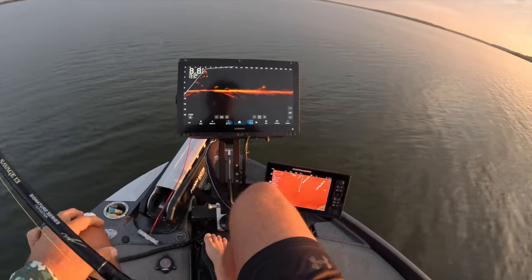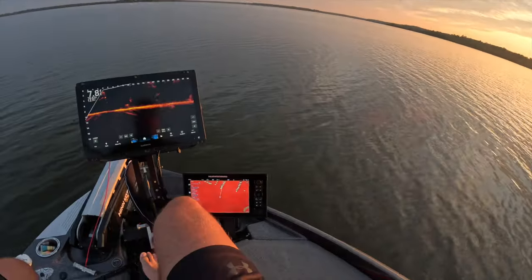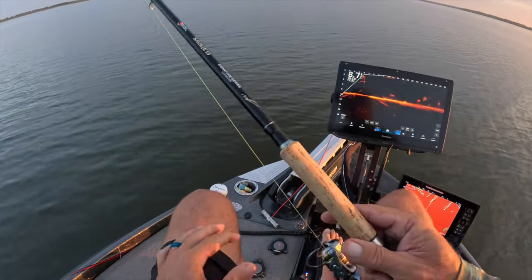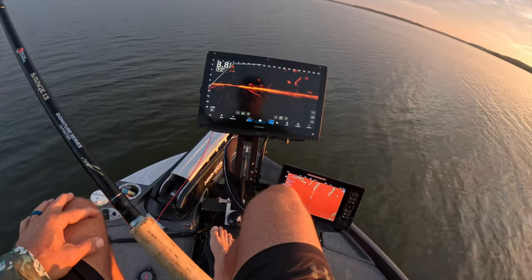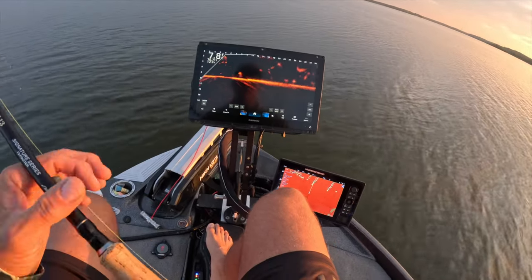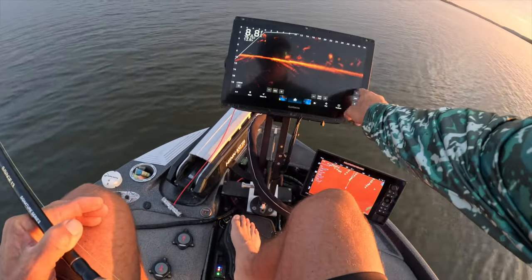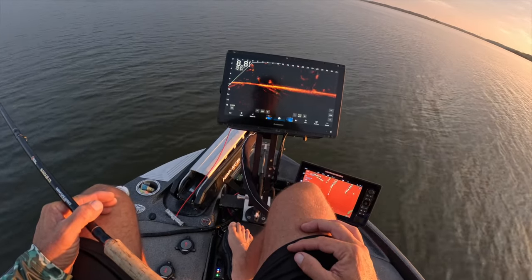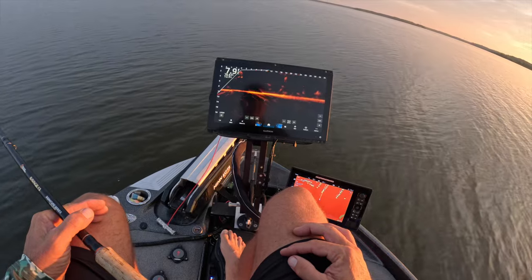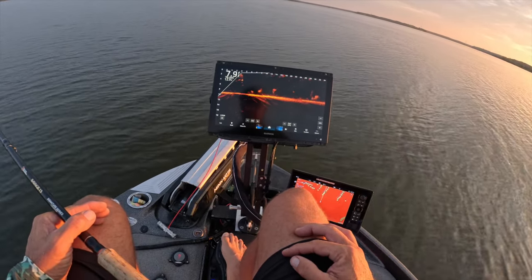Beautiful morning up here on the north end of Wren Lake, which is typically where we go during tournament time on either leg of the lake. The only change I make on my unit when I come here is basically changing my depth to 20 feet because we're going to be in shallower water. Right now we're cruising to our first row of timber.